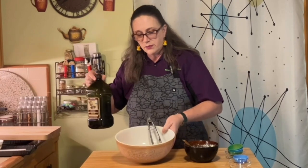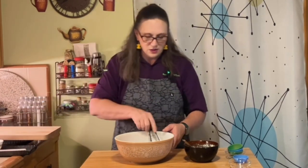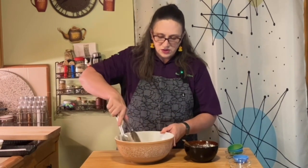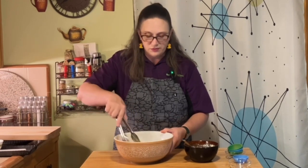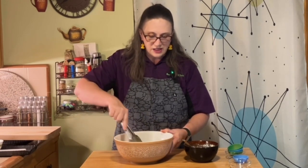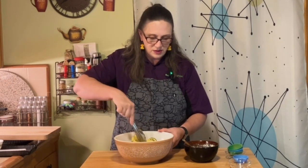For the zucchini, we have the seasonings already in there. I'm going to add just a smidge of olive oil — not much more than a dash, maybe a tablespoon or two at best. We're going to toss the zucchini. You want the oil to coat everything; if it looks like you need a little more, add just a little at a time. Once you add it, you can't take it out. Make sure it's all stirred up so the seasonings are evenly distributed.